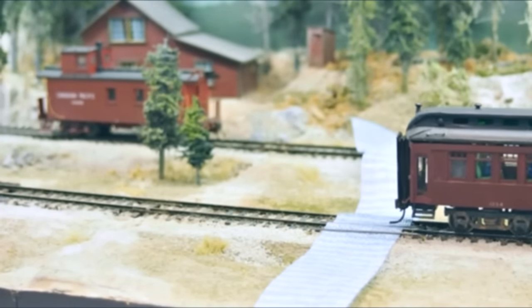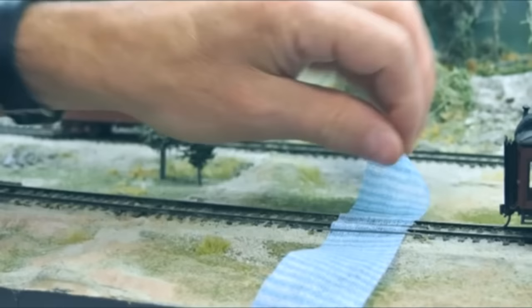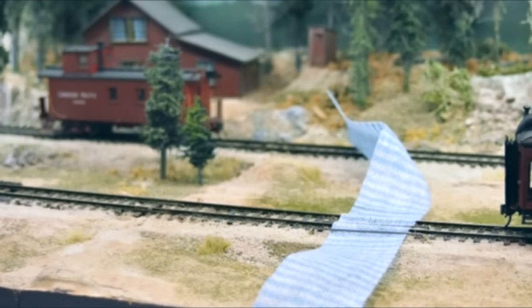All you have to do is run your train around. When it gets dirty, you just give it a little tug and pull it to a clean spot, maybe put a little more fluid on, and you're in business.